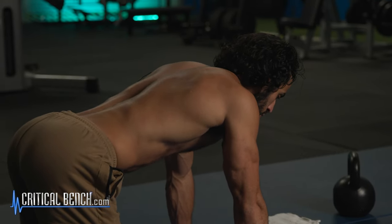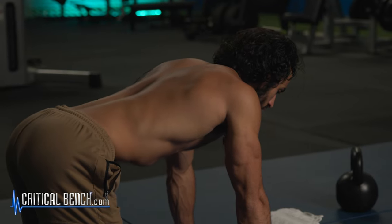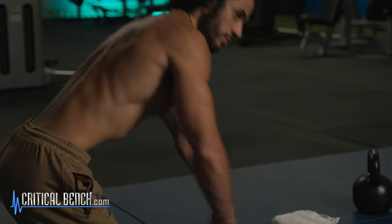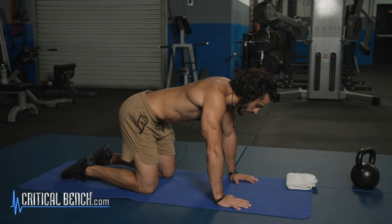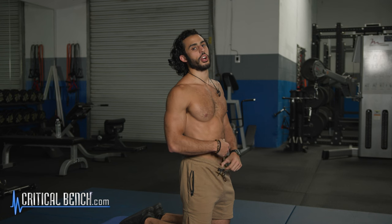Same concept: full breath out, hug your belly button towards your spine. Shoot for three sets of ten-second holds, and that should be good. If you do that every day, you'll definitely start to notice a difference.